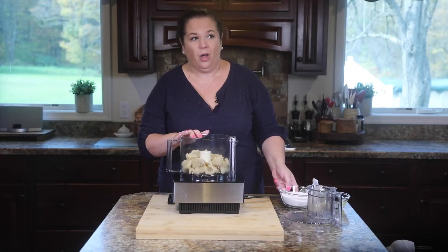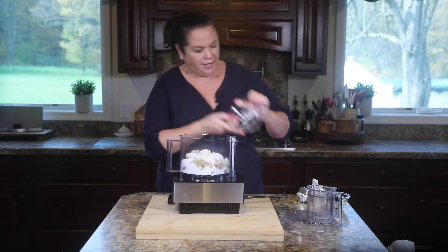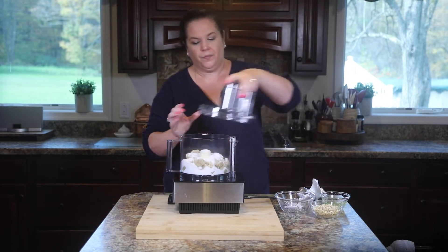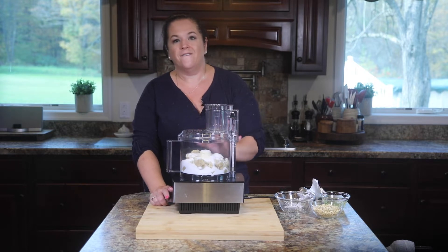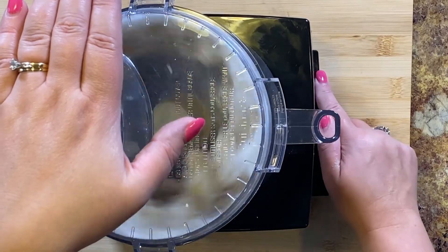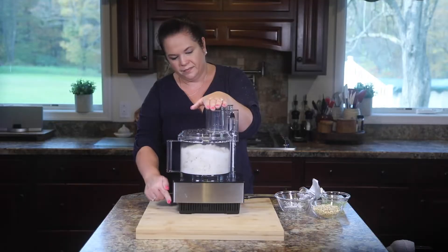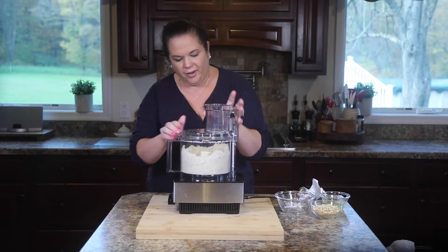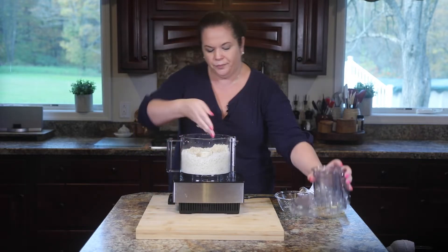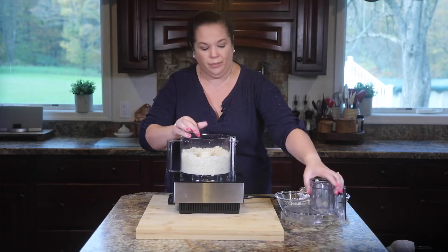Now that we have our almond paste broken up, we're just going to add some white sugar. We're going to pulse this until we see fine crumbs. You can see — let me pop the lid off and show you — it just kind of looks like sand. It got really, really fine. The sugar combined with the almond paste.